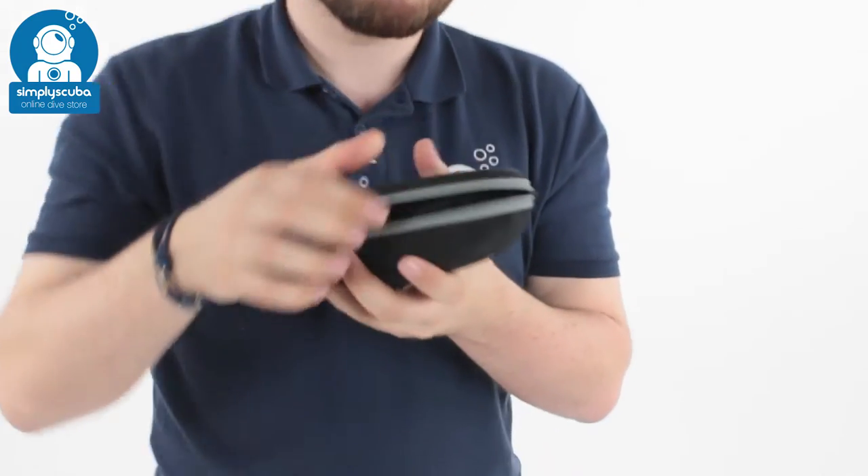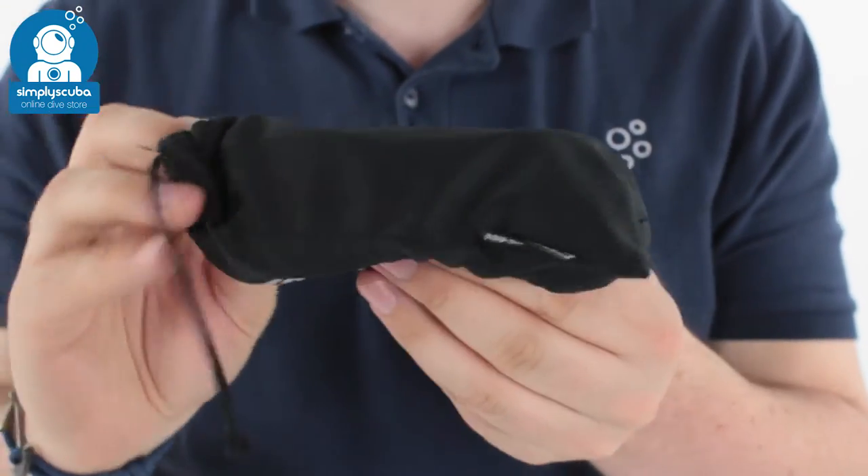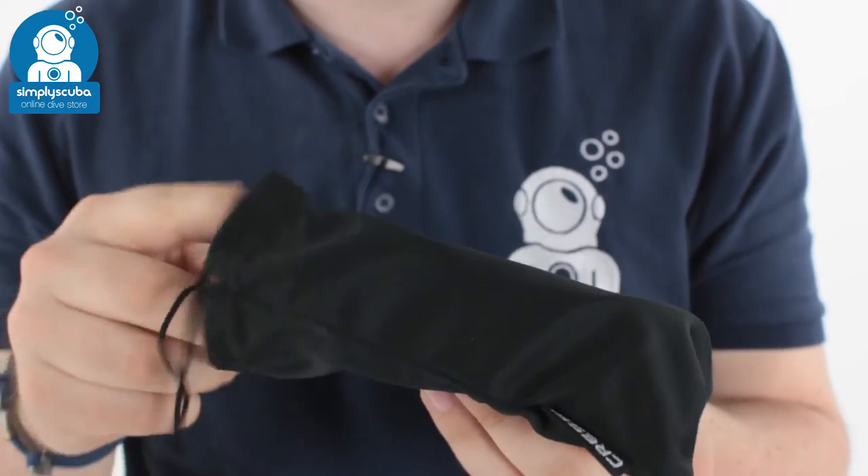Inside the case, your sunglasses also come in a microfiber pouch, which you can use to clean the lenses and keep them safe on the inside.